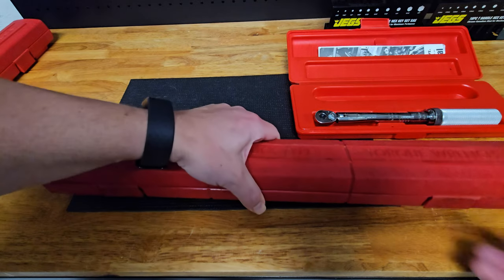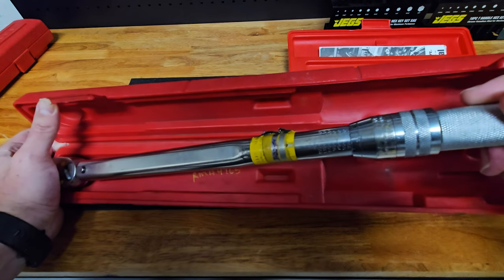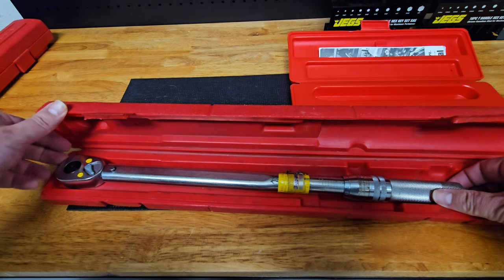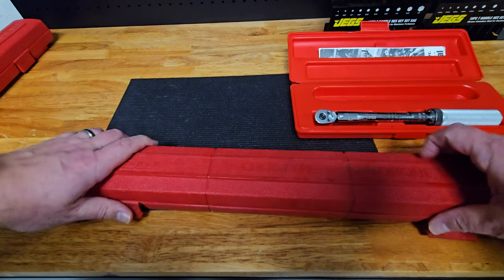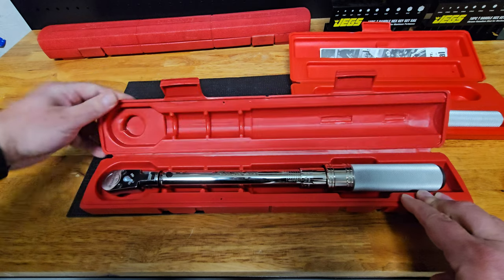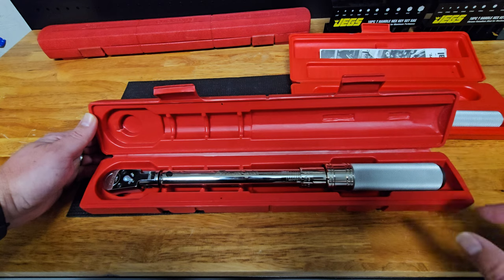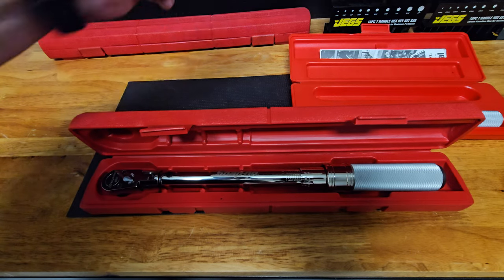The half-inch I've had for like 20 years — it goes from 20 pounds all the way up to 150 pounds. I get a lot of use out of it, whether it's torquing down wheels, suspension parts, brakes, and all the like. But it doesn't do well in the lower range, so I bought that three-eighths inch torque wrench thinking it would fill in the gap. I made an oversight though — I thought this went down to five foot-pounds but it actually goes down to 15, which compared to the half-inch is only about five pounds less.